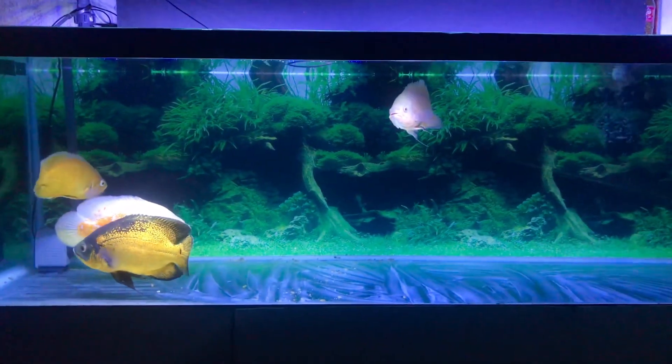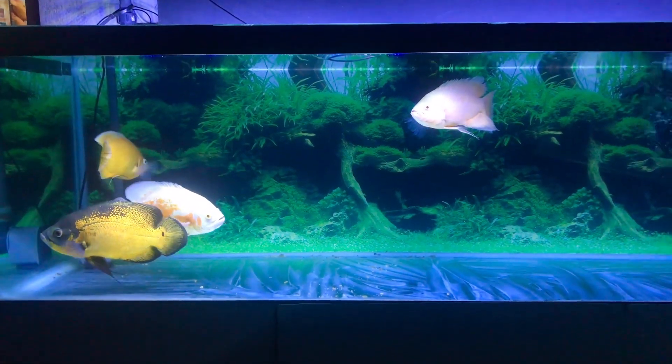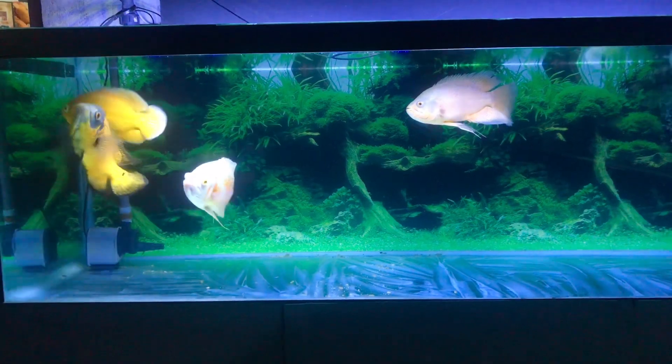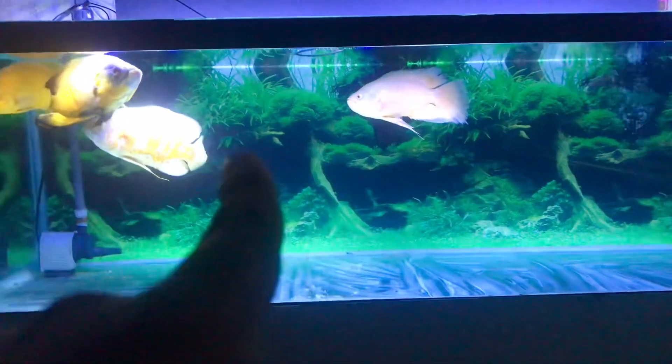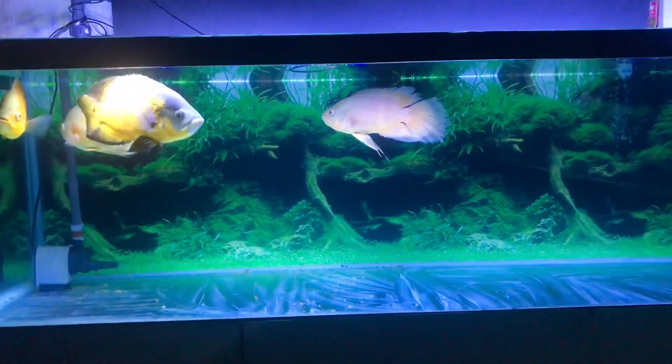Here we have a big tank. Our RTG is a very large park. This is our RTG. The background is black and white.